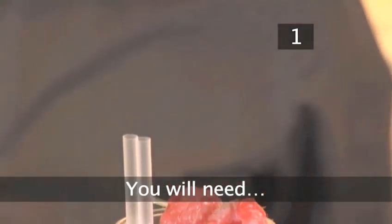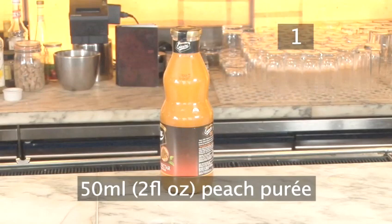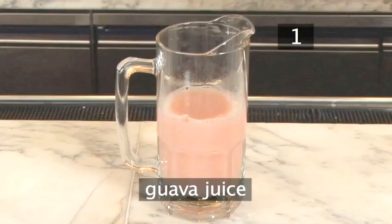Step 1. You will need: 6 raspberries, 50ml or approximately 2 fluid ounces of peach puree, ice cubes, and some guava juice.